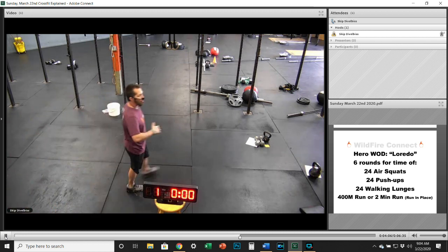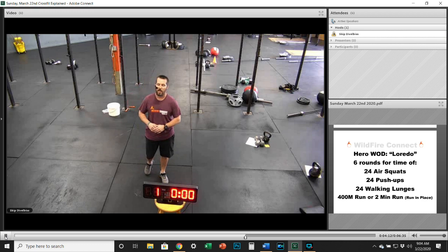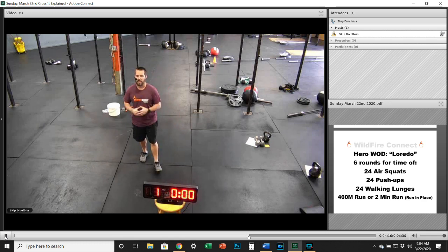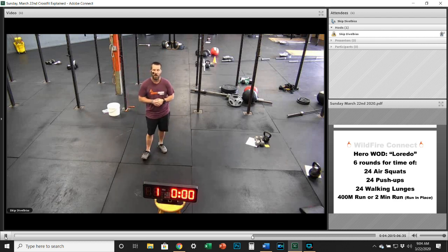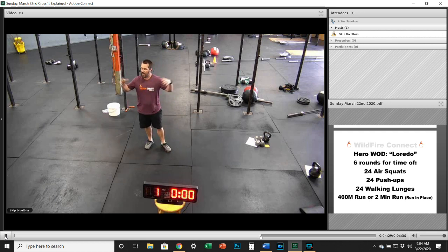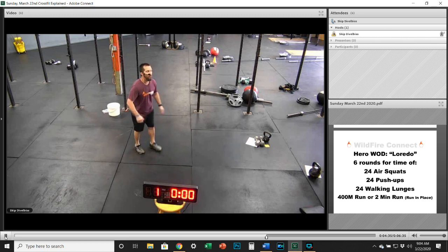This is a workout where we really want you to kick it up a notch — go a little harder, go a little faster. Don't let yourself get into a rut; go through it unbroken, as hard and as fast as you can. Think about the sacrifice he and so many other servicemen and women around our country have made to protect our freedom, especially right now — because they are still out there doing everything they can to keep us all safe.